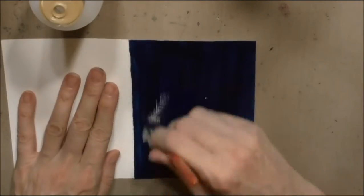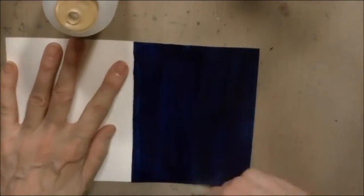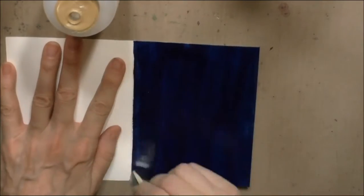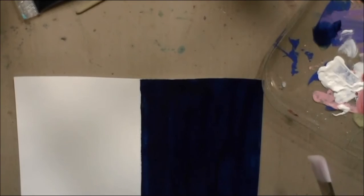Then I come back with the crackle medium, and you need such a little amount of this stuff. You can apply it with a brush — thin, thin, thin coat — or you can even put it on with a palette knife. Really, the thinner you get that on there, the better.